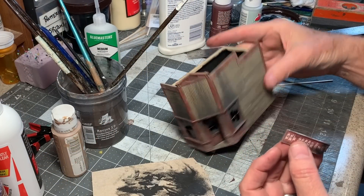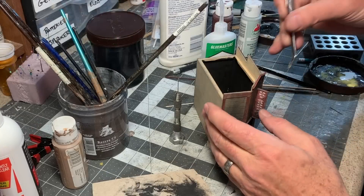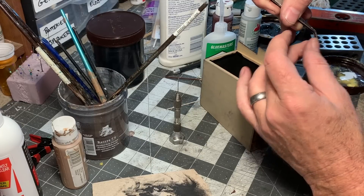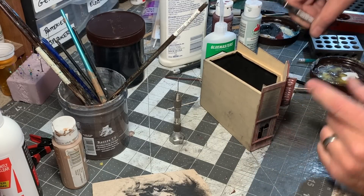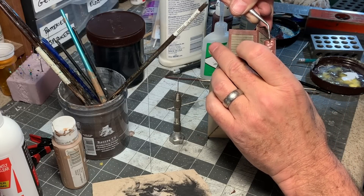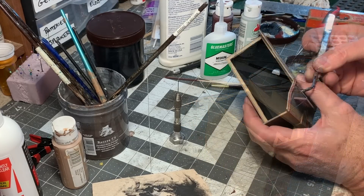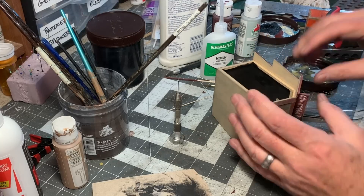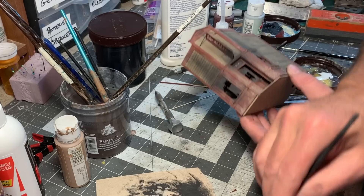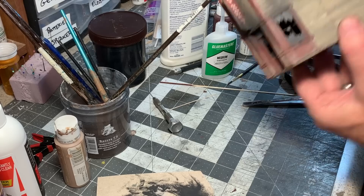This goes above the front entryway, right in the middle. To finish this off, I've got a couple pieces of blackened music wire, and I've drilled some small holes up here — just a dab of CA on each end. Then lastly, a little more black chalk to blend it all together. Before I burned it up, the sign said dry goods, hardware, and groceries.